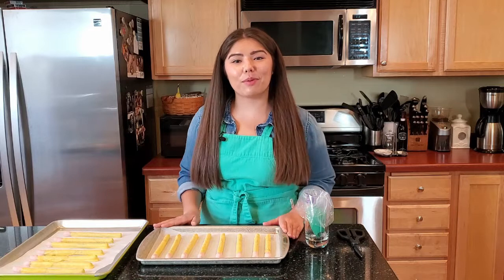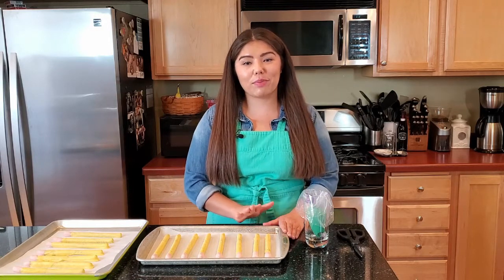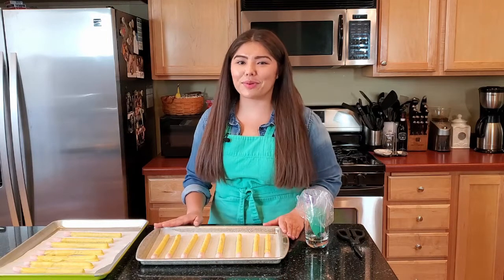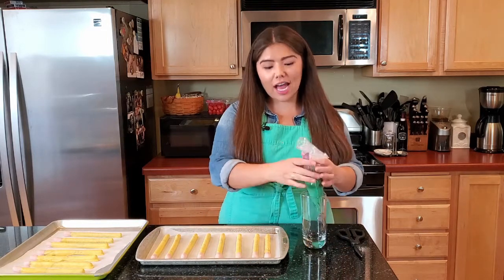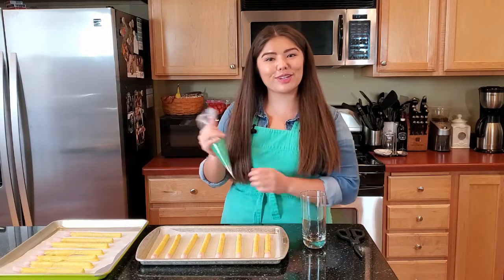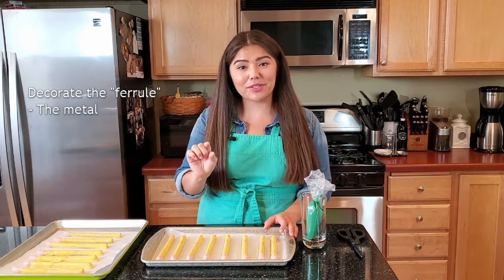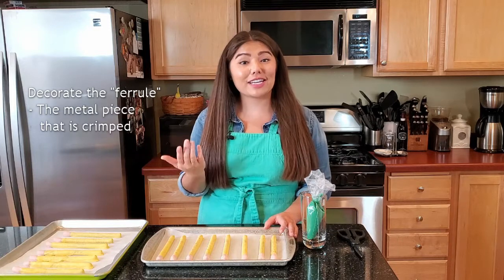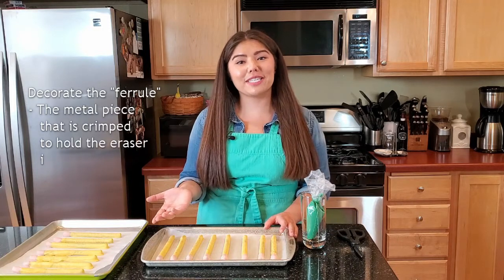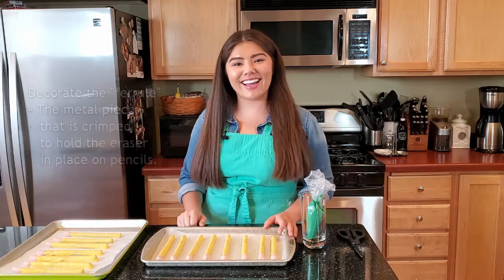I spread out my pretzels between two baking sheets so that if you royally screw up on one, it's not going to mess up all of your other ones. We're just going to clip the base of the bag and then we can start decorating. Fun fact: the metal bracket at the top of your pencil that holds your eraser in — that's actually called a ferrule. So that's what we're going to be decorating on these pretzels — the ferrule at the top and then the number two on the side.